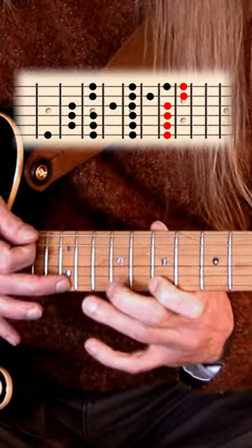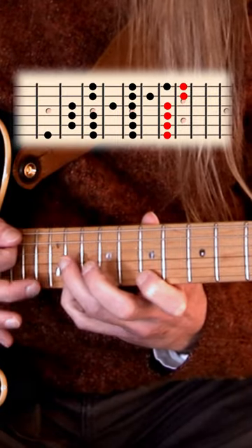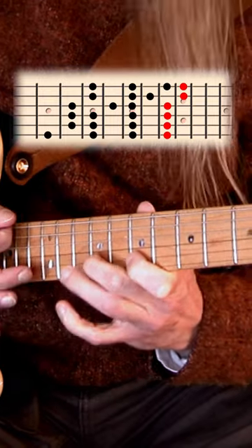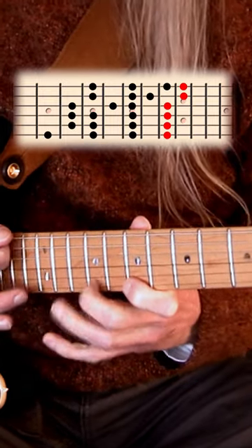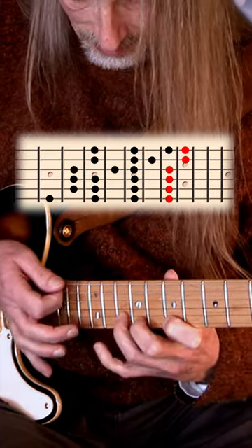And now the easy idea. Then try to alternate between strings. And you can do this on all strings, of course.